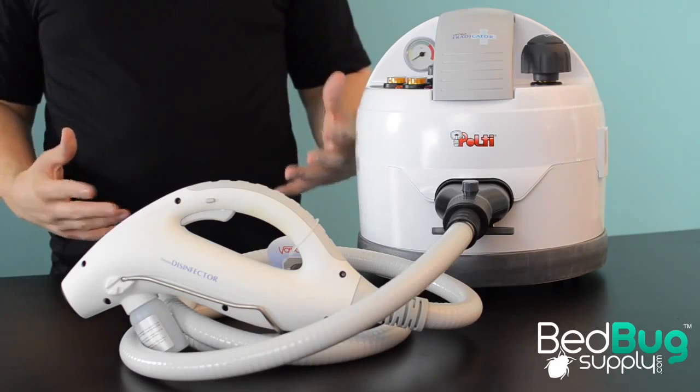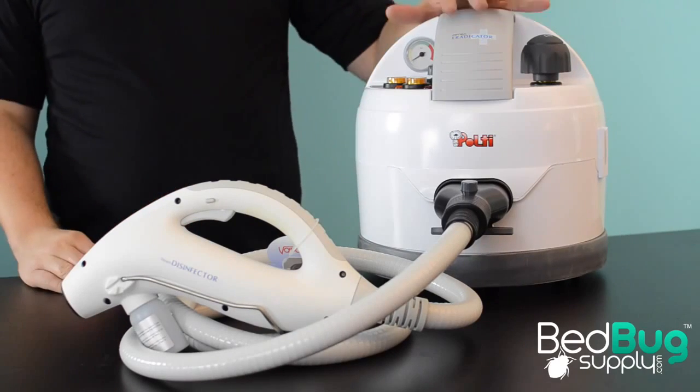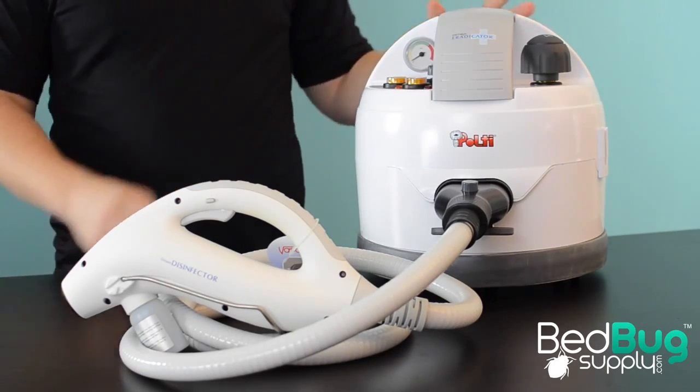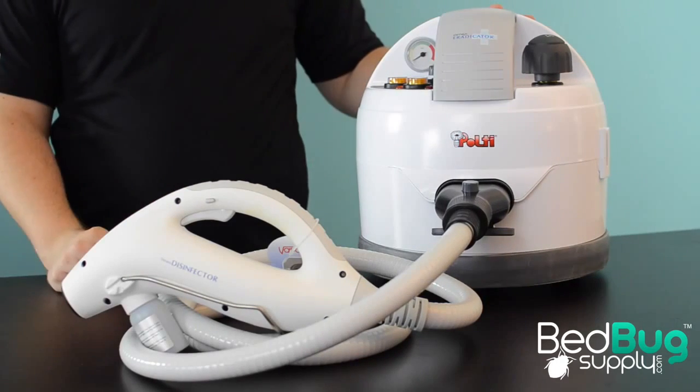Nearly every pest control professional that deals with bedbugs has a high pressure steamer somewhere in their truck. These steamers are available in a wide range of prices and feature sets, but they all share a limiting factor. They rely on one source — the boiler and the steamer body — for the heat that they need to kill bedbugs.